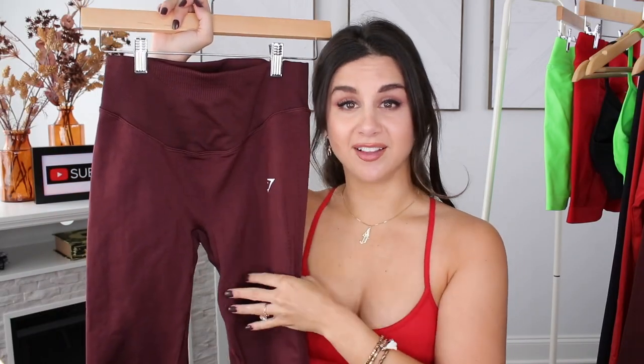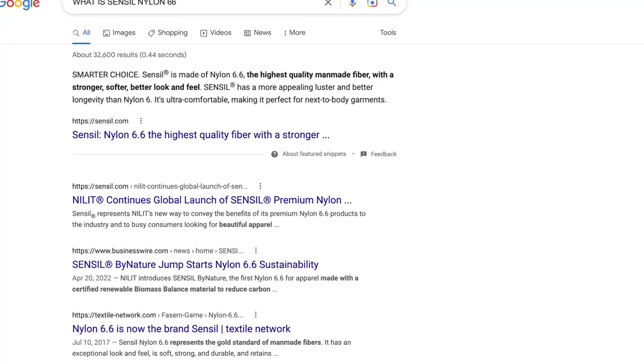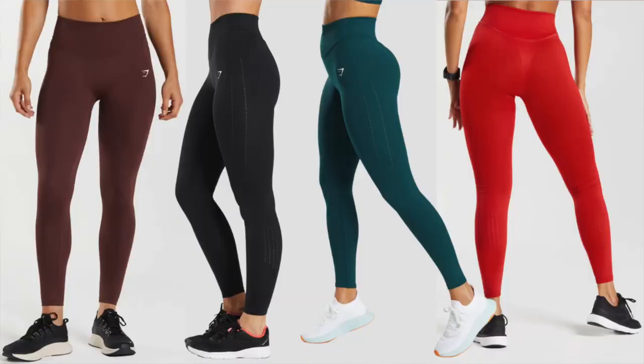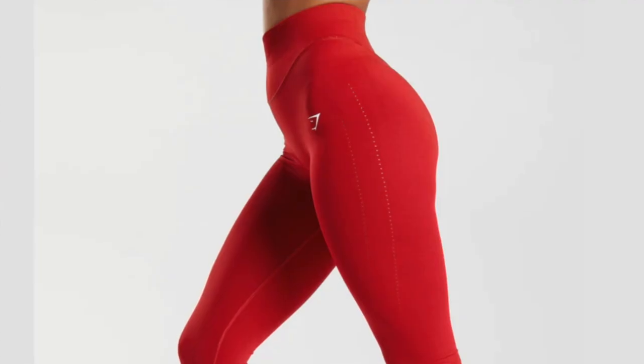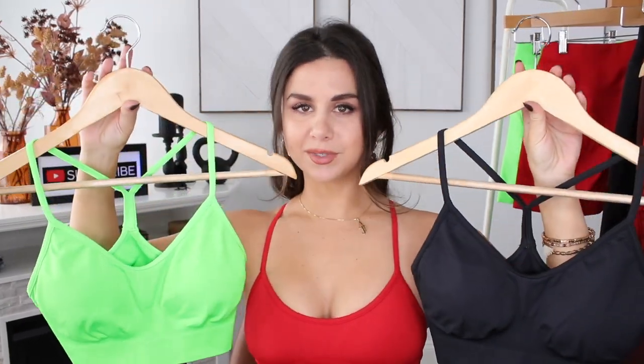It's powered by Sensel Nylon 66. I looked it up because I didn't know what that meant — it turns out Nylon 6.6 is the highest quality man-made fiber, which gives it its durability and luster. You can definitely feel it here. This is a very thick, durable material. Wearing it to the gym it just felt like this is gonna last me some time. It's also a very breathable legging — you have a bunch of eyelet designs going down the leg, which is why it's similar to the Energy. The eyelets on the Energy are huge; this is a much more microscopic mini version of that, and actually a lot more breathable.